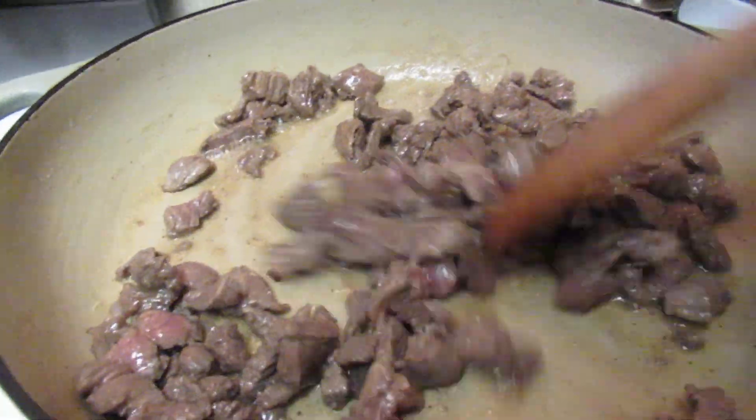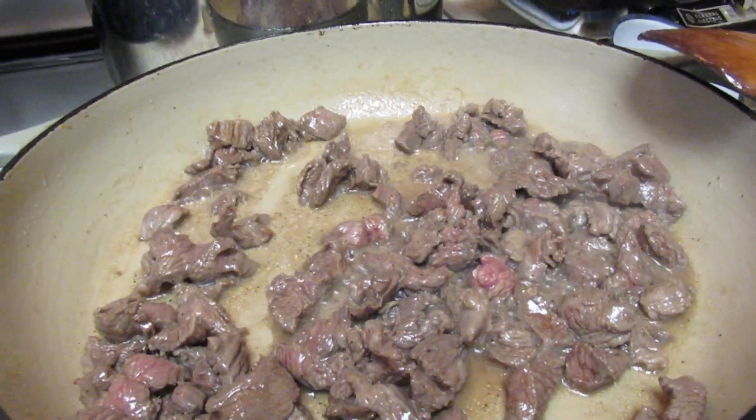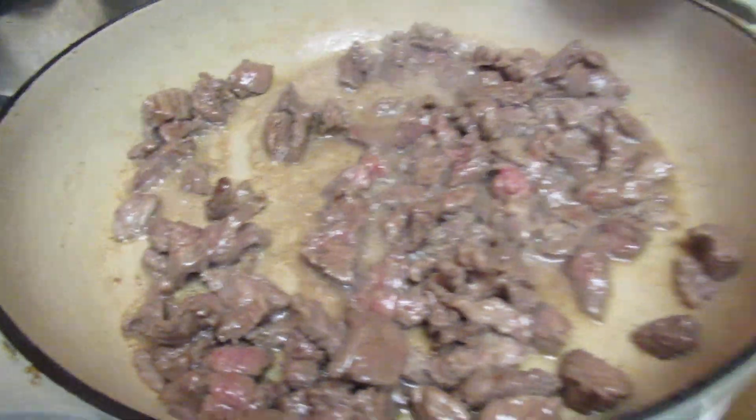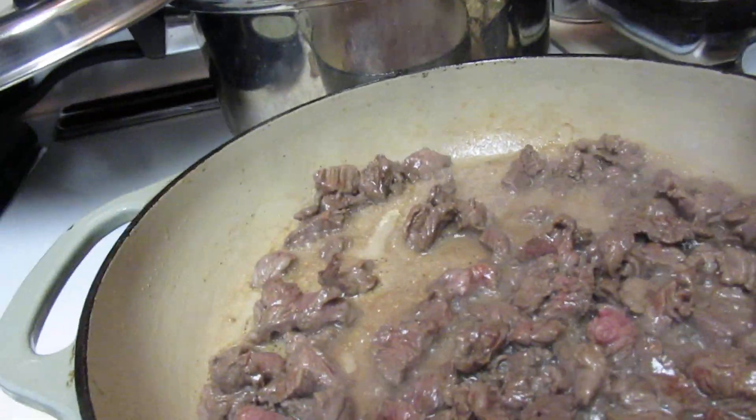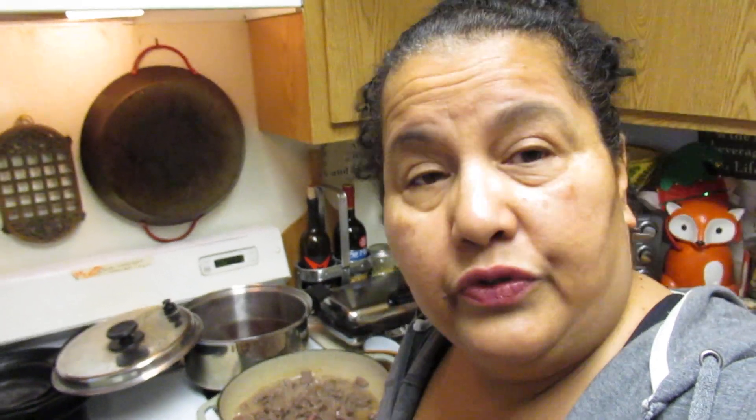I'm going to try one — mmm, that's really good! You can also use lamb if you'd like. My aunt used to make her mole with turkey legs — it's so good. Pretty much any kind of meat that you can find would do well. For all you deer hunters out there, deer would work well with this too, but I would suggest a red pozole with deer meat.